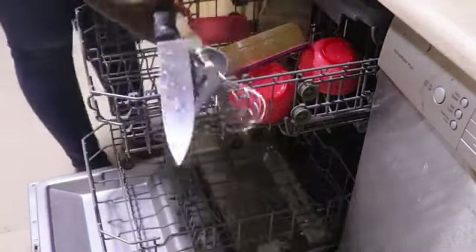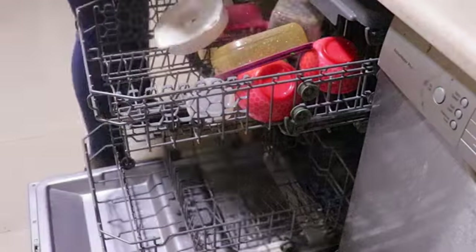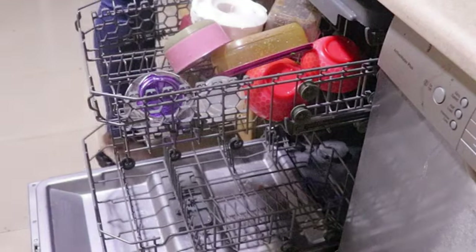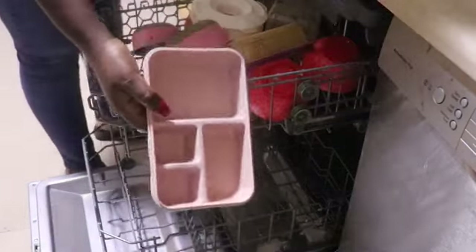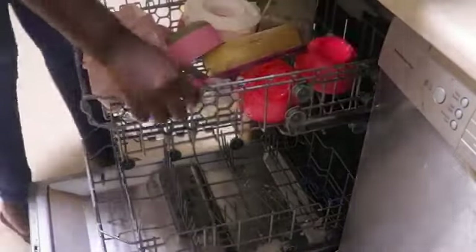As you can observe in this video, I am placing all flats, utensils, or cooking tools at the very top rack. Not all dishwashers come with this third top rack, but they do come with a basket that you can place all cutleries and cooking tools in. This one comes with a third rack at the top for that purpose.